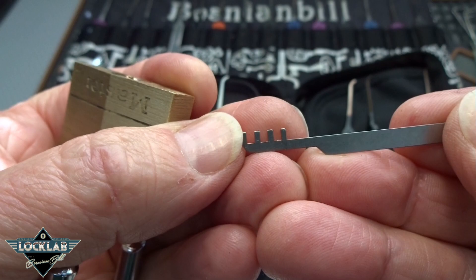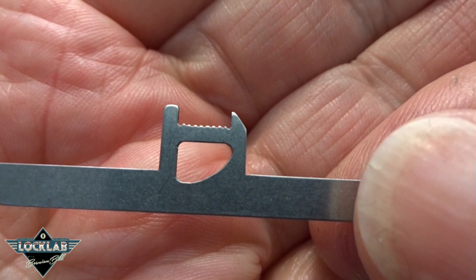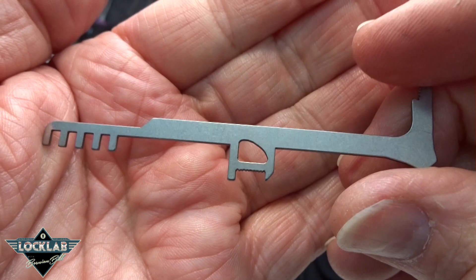Pretty neat little toy to have built into your tension wrenches. And if that's not enough, in one of these we also have a tension wrench for a tubular lock built right into the flat wrench kit. You don't often see those. Pretty cool stuff.